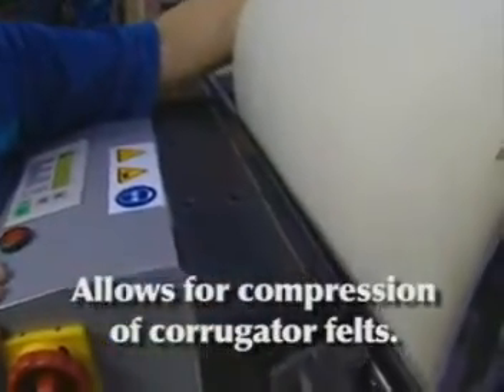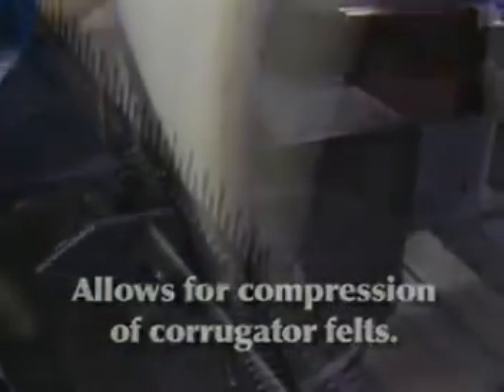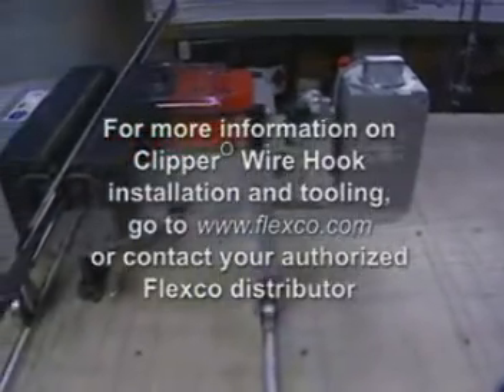Finally, the heated jaws on the Pro 6000 lacer allow for compression of corrugated felts, resulting in a finished splice that is the same height as the original corrugated felt. For a demonstration of the Clipper Electric Hydraulic Pro 600 or the Pro 6000 lacer, contact your local Flexco representative or call 1-630-971-0150, or visit our website at www.flexco.com.